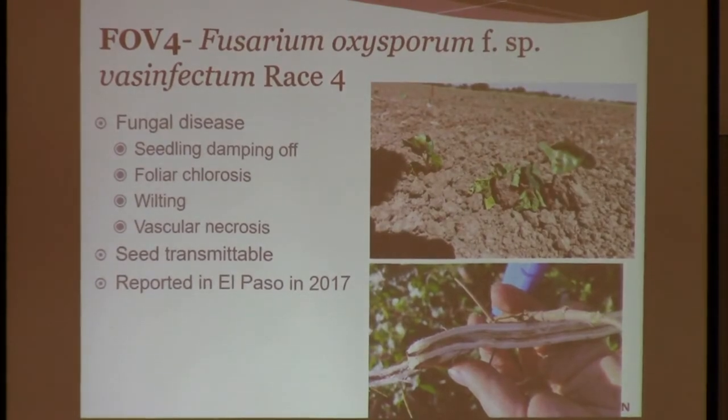Moving on to FOV4 — we just want to raise a lot of awareness. How many of you are considering growing Pima cotton this year? Some of our farmers are looking to move to grow some Pima cotton, and we just want to raise awareness about FOV4, which Pima cotton is highly susceptible to — but also Upland cotton is highly susceptible. This is basically the same Fusarium wilt but a different race — race four. And race four does not need root knot nematode. So it can infect and cause huge damage without the presence of the nematode.